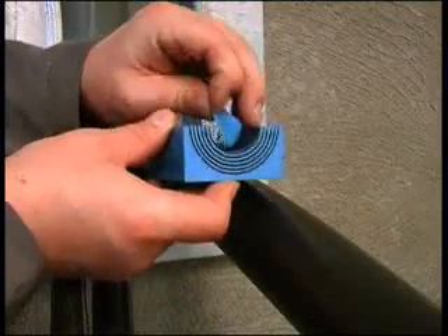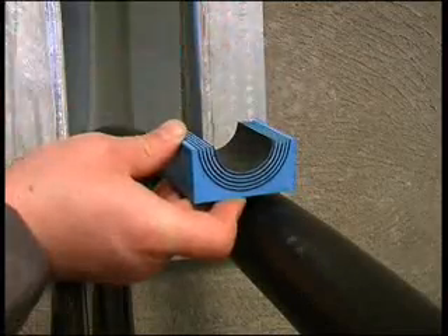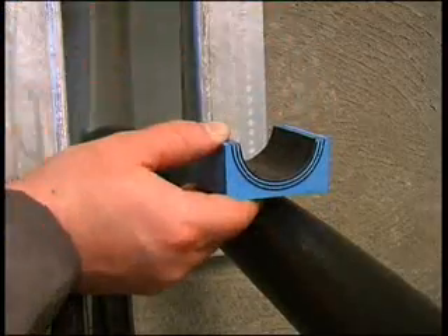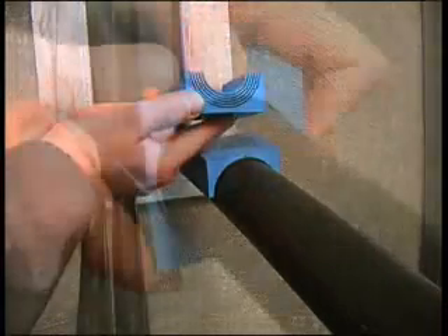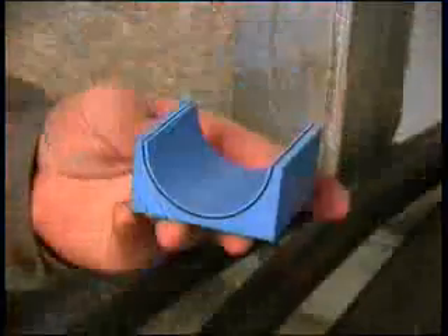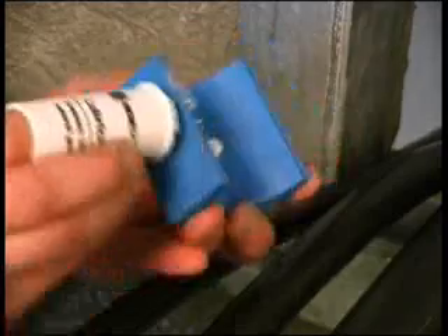Adapt the modules to the right cable diameter by removing layers from each half. It is important that there is a 0.1 to 1 mm gap between the module halves when fitting the cable. Peel off each layer until the module fits perfectly. Lubricate all the modules thoroughly on both the inside and the outside faces.